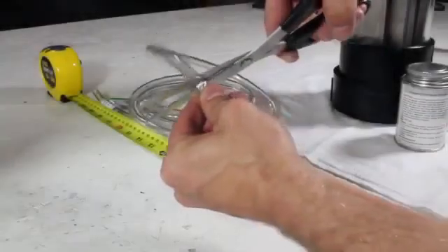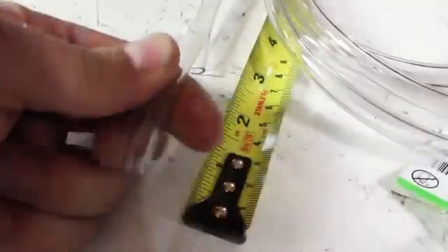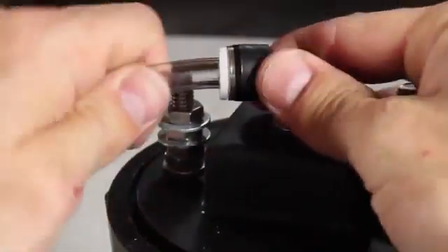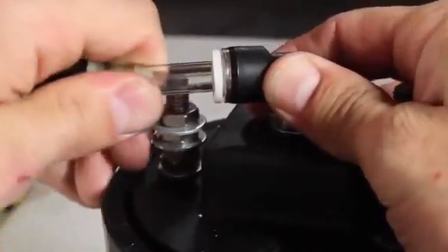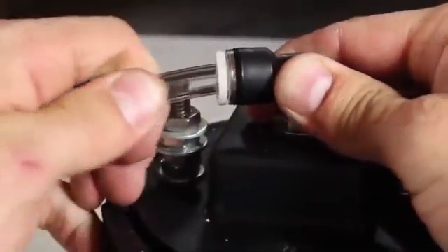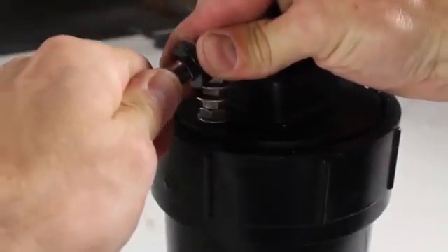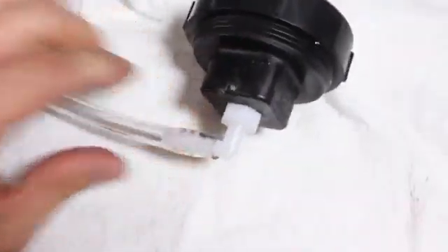While those are setting, I'll use scissors to cut my poly tube at 20 inches, and another piece at 2 inches. The 2 inch piece connects to a one-way check valve and gets inserted into the swivel elbow. This will prevent anything from flowing back into the generator. The 20 inch tube goes on the other end of the valve and then connects to one of the bubbler elbows.